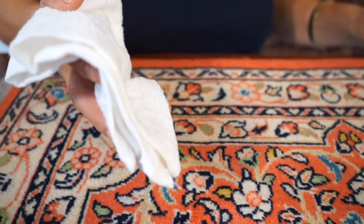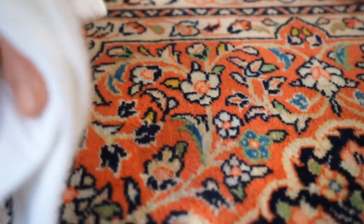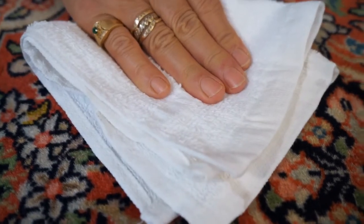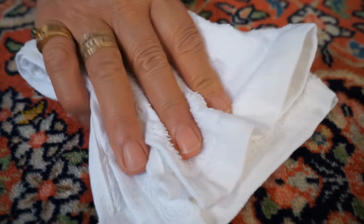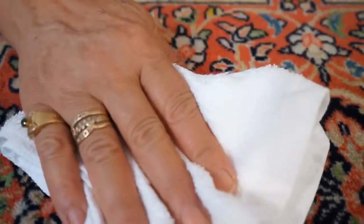In the next step we're going to take another cotton towel and try to dry up whatever is left in the pile of the rug. Just dab it all over the stained part of the rug and try to absorb as much of the liquid as possible until the pile feels dry.